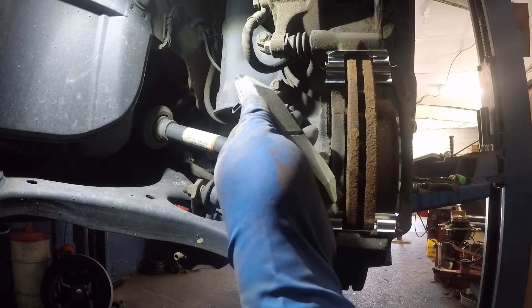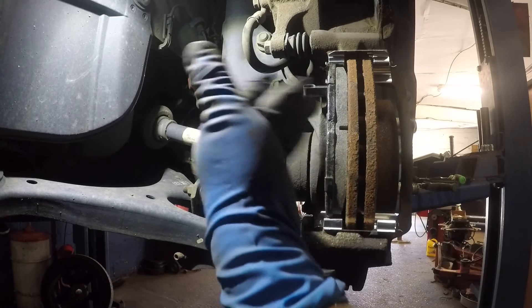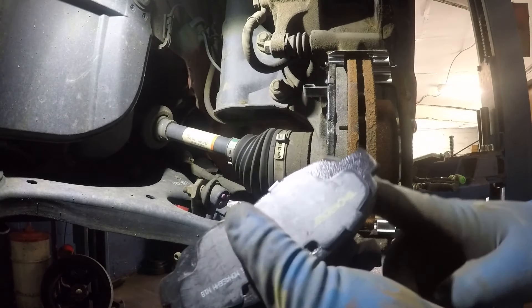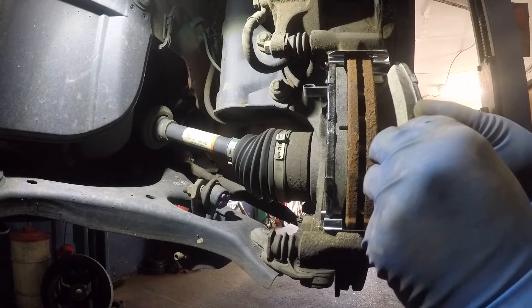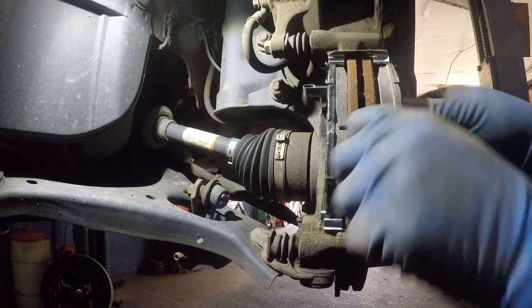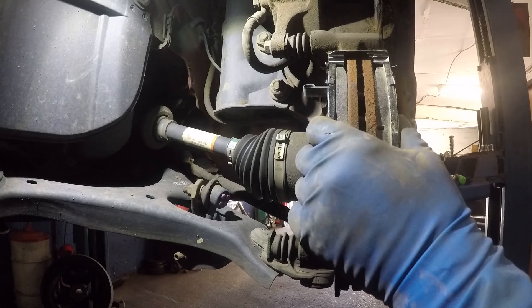The brake pad should go in firmly just like that. If you need to bang it in, stop — you need to file or grind a little bit on the edges and get it in right. The second brake pad should go in easily also. This is the same procedure for the opposite end.